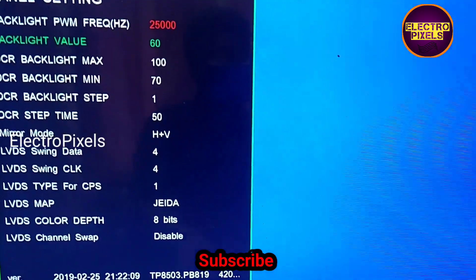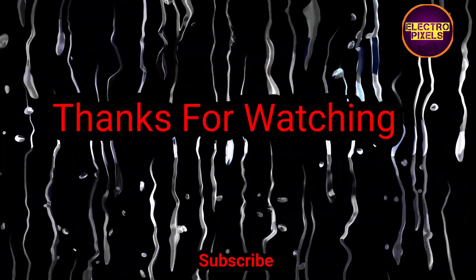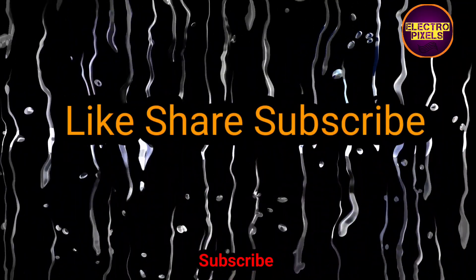That's it — hope you liked this video. See you in another video with another interesting topic. If you like our channel, please don't forget to like, share, subscribe, and press the bell icon for further notifications. Thanks for watching.